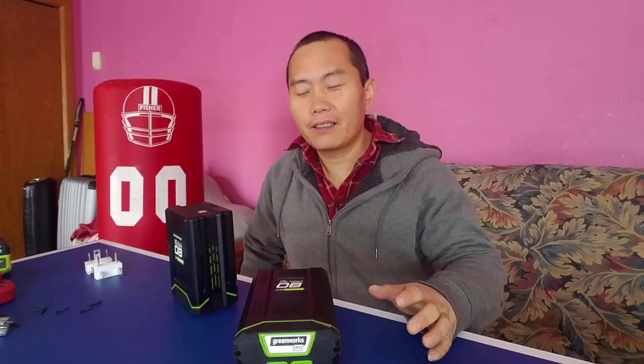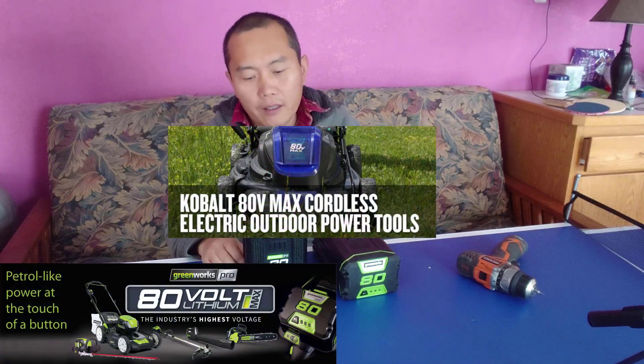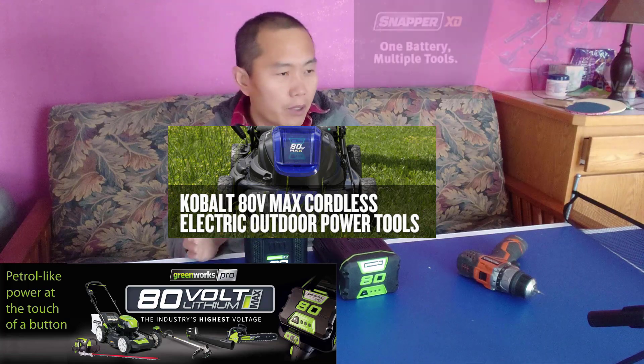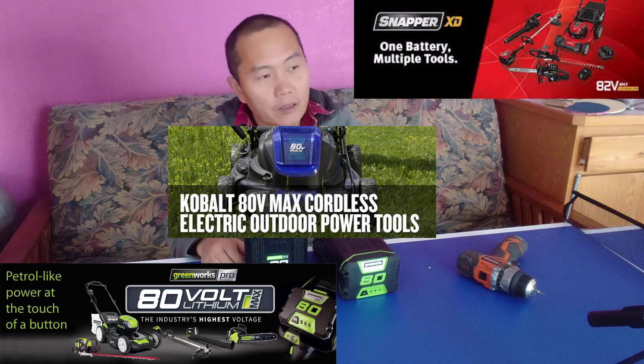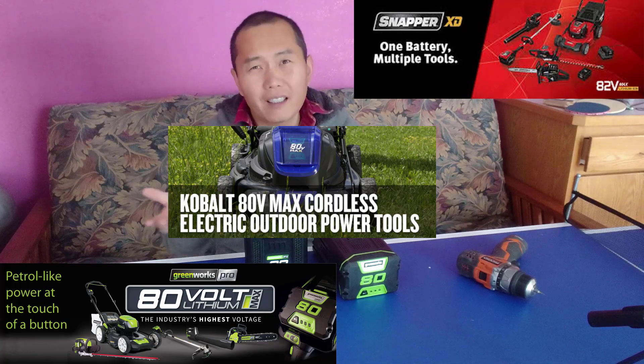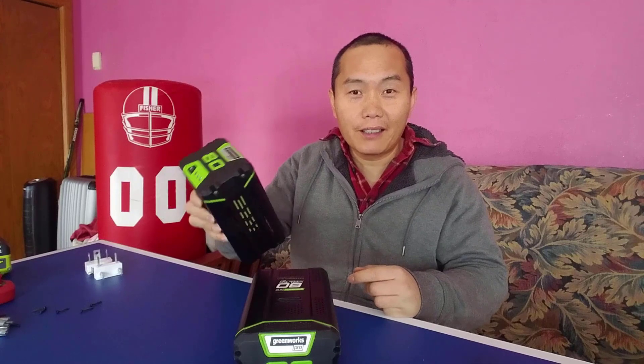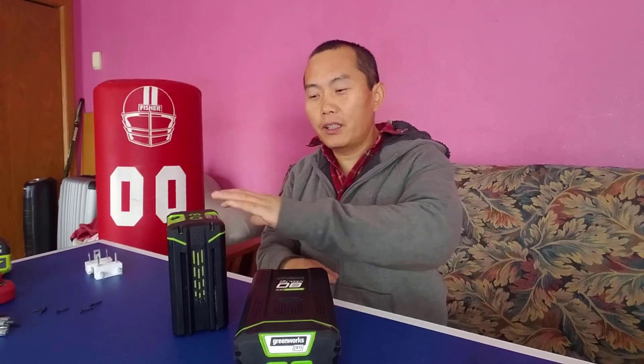80-volt batteries all look like this on the market. This is a Greenworks, the Kobalt sold at Lowes, and they also have a Snapper — they claim it's 82 volt — but basically they're the same. If you look at the picture they all look like this, so they're all the same. Today I'm going to tear down the battery and show you the inside.